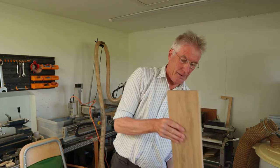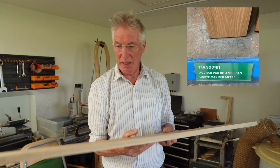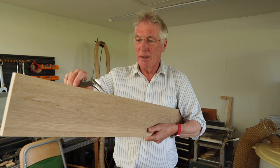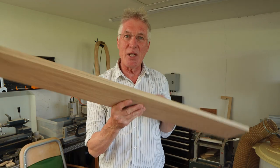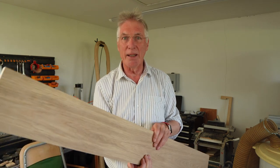This is nominally PAR — that's planed all round — it's 150 by 25. The 25 though is actually only 20 and the 150 is only 145, because they measure it before they plane it. So you just have to be a bit careful not to get caught out by that one.